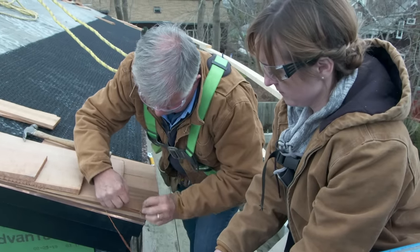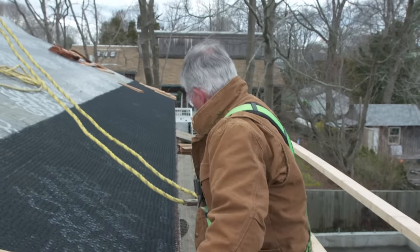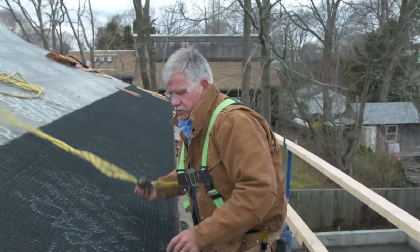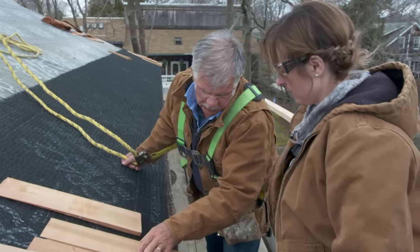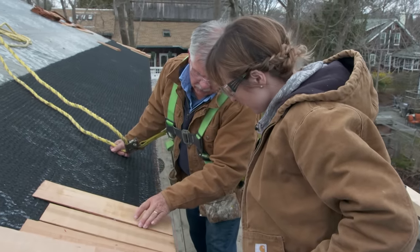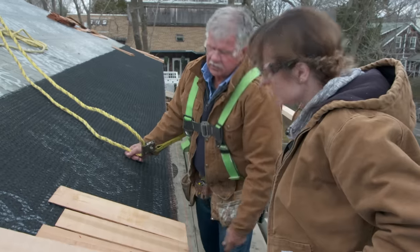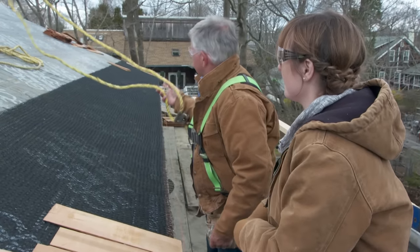Now you guys are ready to lay your first course all the way across the front of the roof. Take each shingle, bring it down, line it up with the string line, continue all the way down, nail them off, and double up that first course. All right, I'm going to leave you guys to it.